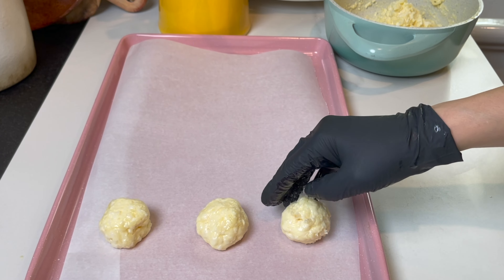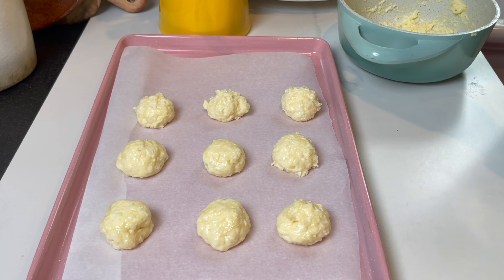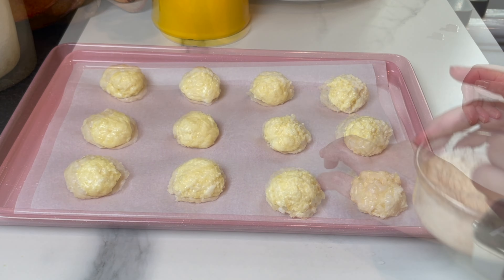Mine took about 18 minutes in the oven. You can top them with a little bit of extra parmesan, or you can leave it out. I want to remind you that I leave all the amounts and all the ingredients in the description box below, so check it out.